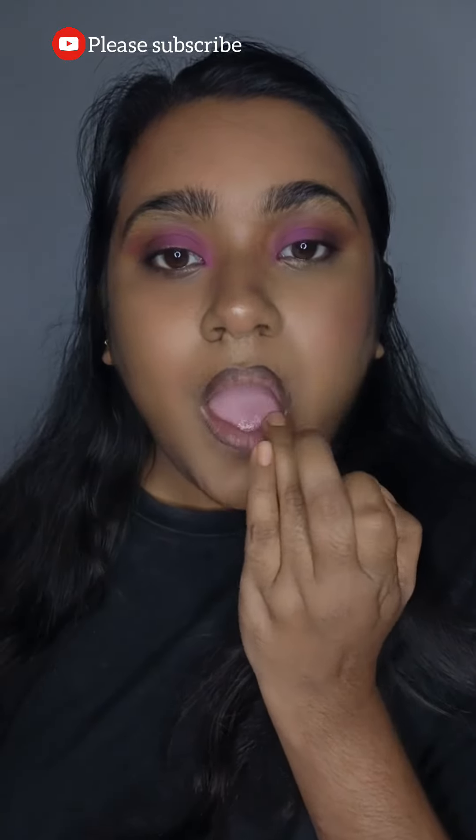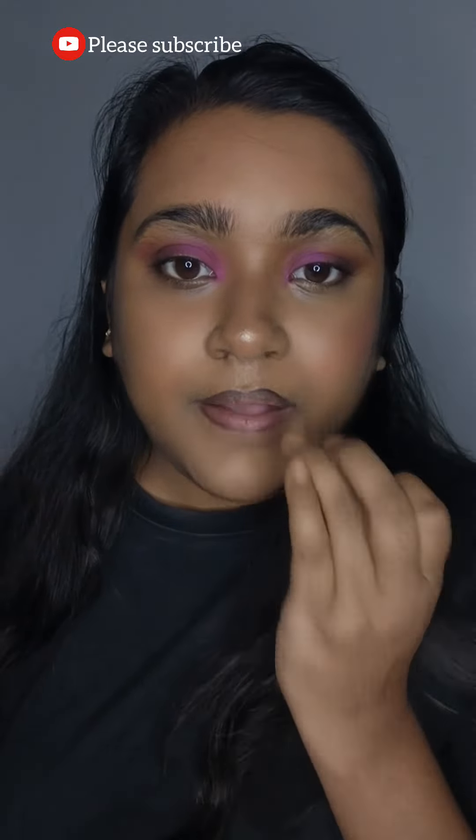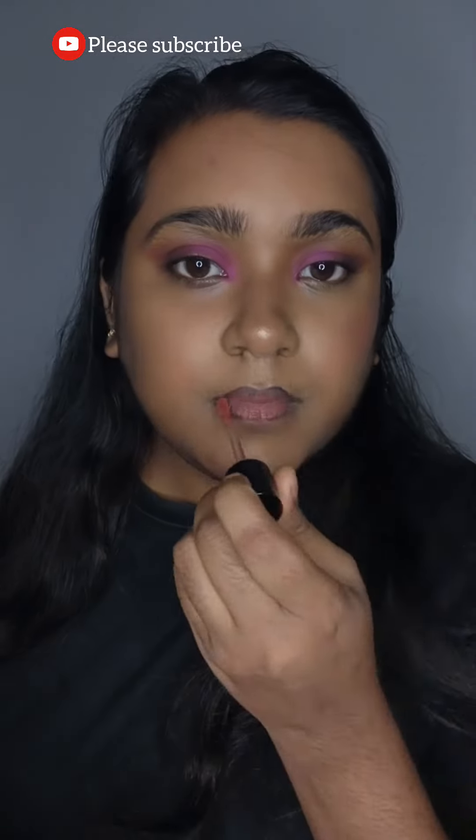I have lined my lips with a black kajal gel and I'm applying a nude lipstick. If you like my video, please subscribe to my channel — it will really mean a lot.